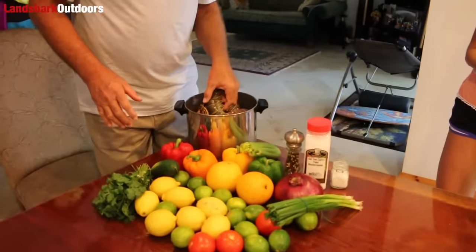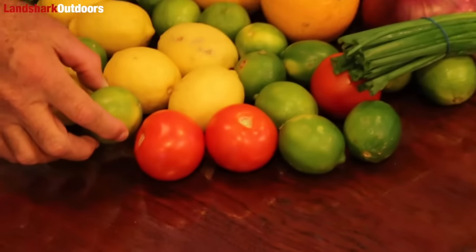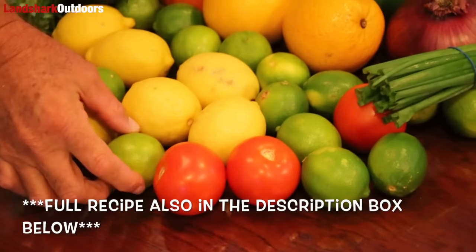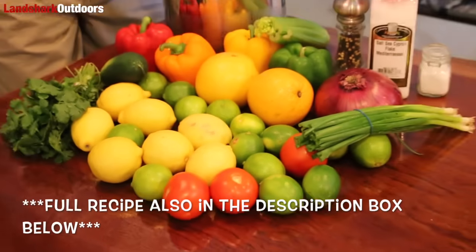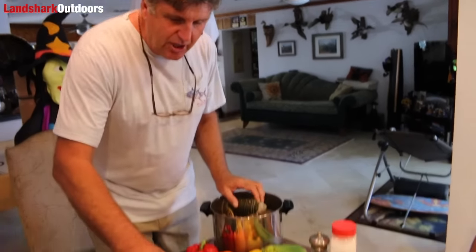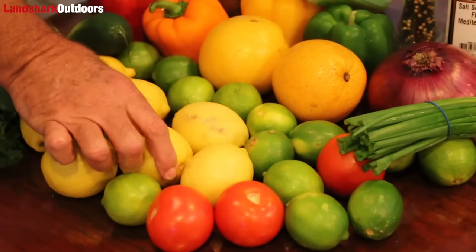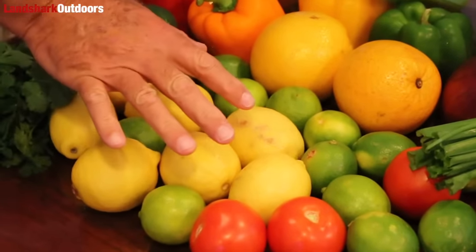The way my recipe works, I take one lime for every lobster. So even though I have 18, I'm going to prepare 14 lobsters today. So I've got 14 limes, and then I use half as many lemons — so I've got seven lemons.